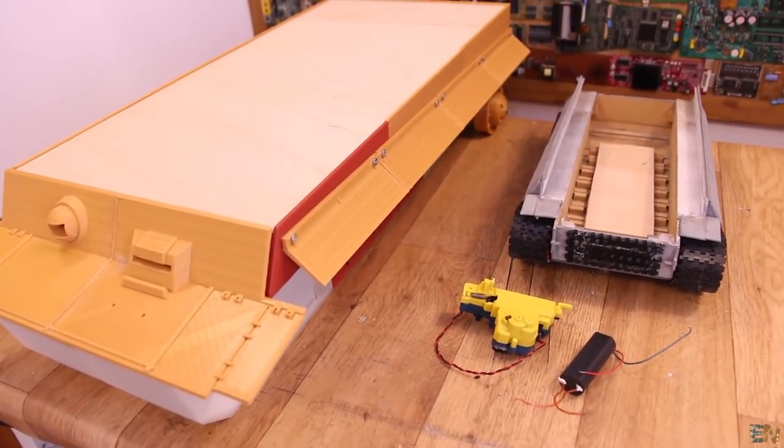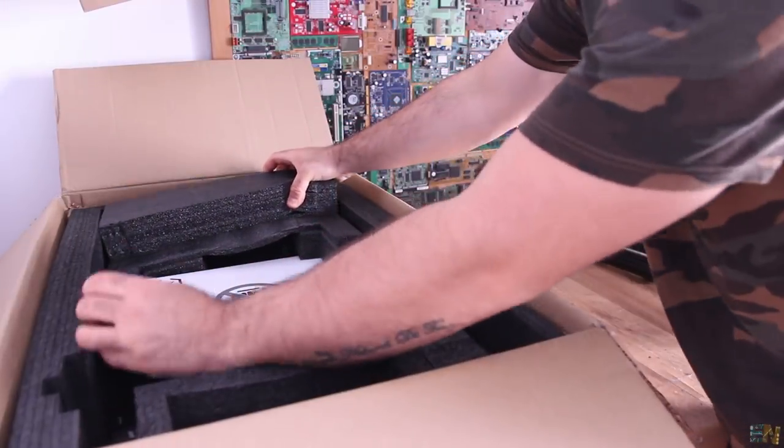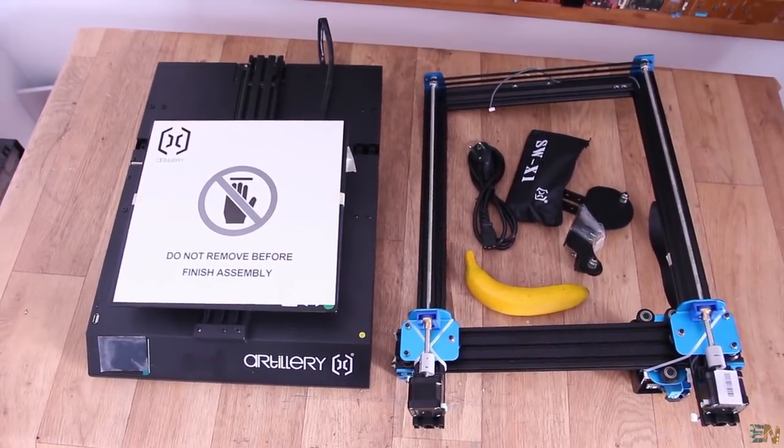So here we are with another update for Electronoops — and remember, from now on this will be monthly, not weekly. Projects I work on in one week aren't finished by the next, so I'd end up repeating myself. This month we'll cover the big 3D printed tank, Peltier modules and thermocouples, and two DLP resin printers plus an FDM printer that's probably my favorite this year.